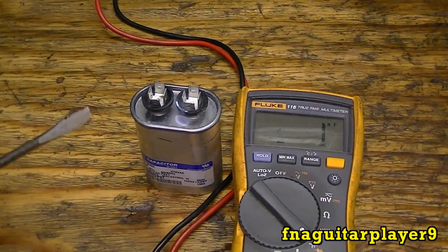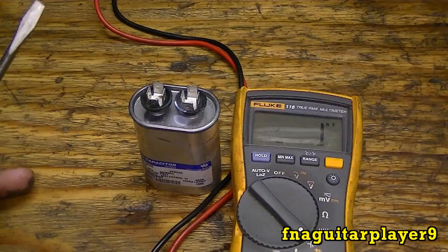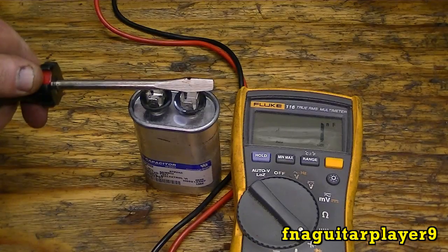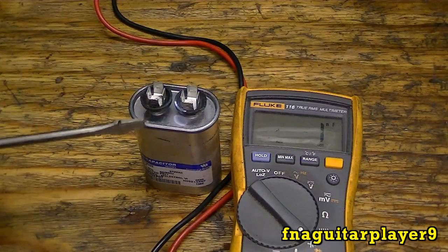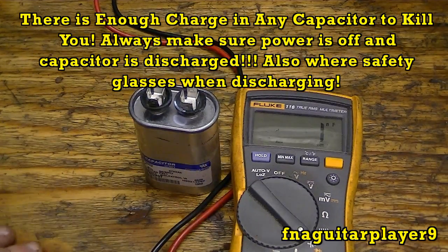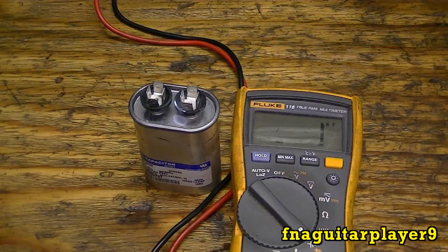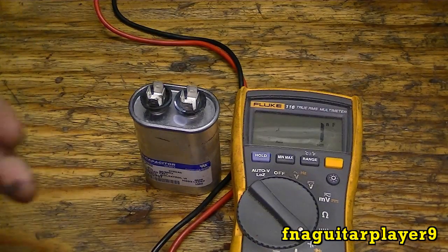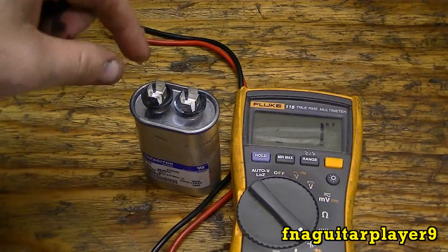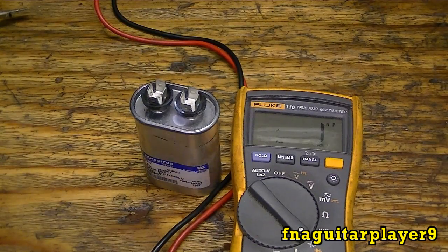A word of advice: anytime you do anything with a capacitor, always do it with the power off feeding the equipment, or better yet have the capacitor disconnected. Always take a screwdriver and short it out — you just never know if there's a charge in there. I was working on a Jacob's Ladder high voltage experiment with six microwave oven capacitors — about 6,000 volts — and I grabbed one and it discharged through me. Also, static electricity can actually charge these up, so always be careful.